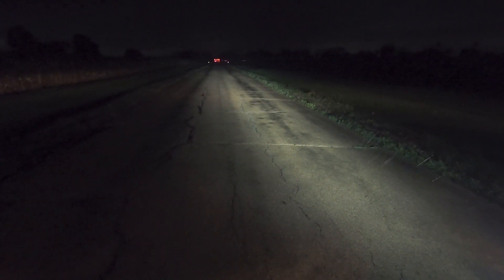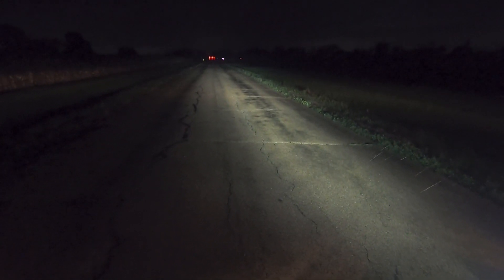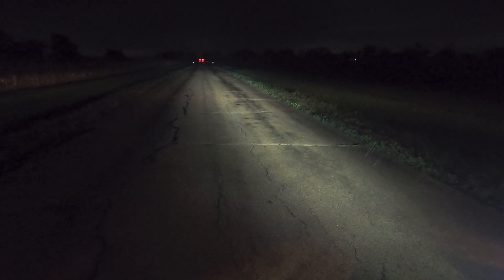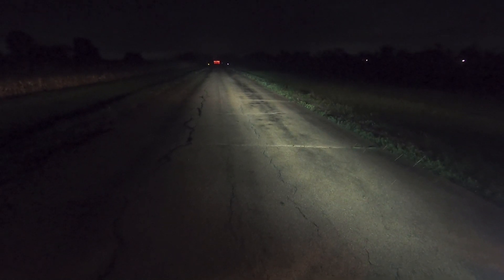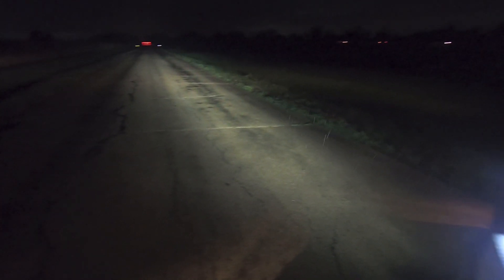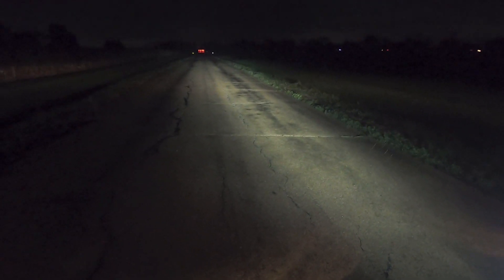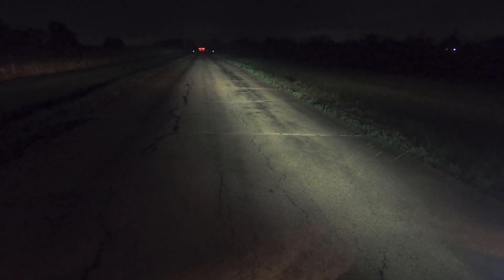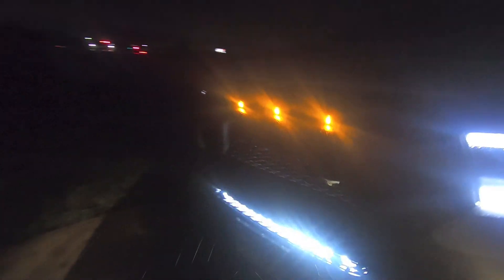If you want any more pictures of the light bar and the coverage, I've been sharing a bunch on my Instagram — by all means hit up over there and check out some of those pictures. If not, shoot me an email and I'll gladly send you some additional pictures in case you're still on the fence about buying this. The 30-inch Shifts & Grind light bar brackets with the 30-inch Diode Dynamics — it's a winning combo. Thank you very much for watching.